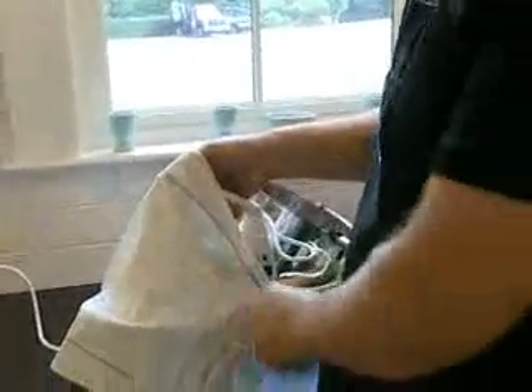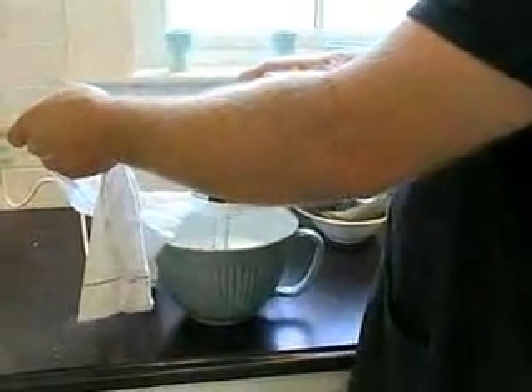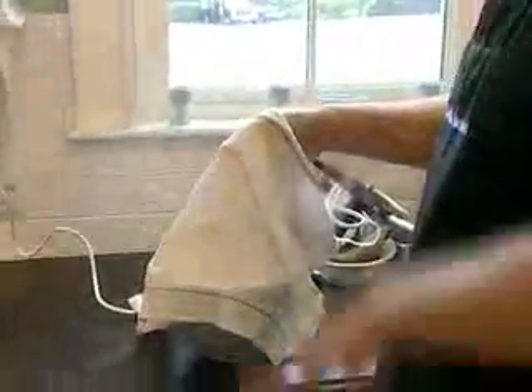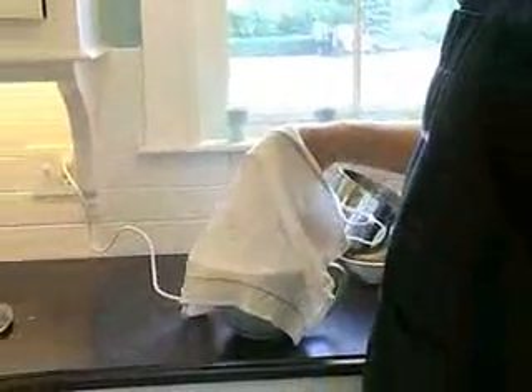Just a quick trick on the whipped cream, especially in Cindy's brand new beautiful clean kitchen — just take a kitchen rag and set it over the top of it. If you've got a KitchenAid or whatever, a stand mixer, just throw a rag over the top of it, just to keep it from splattering all over the kitchen.